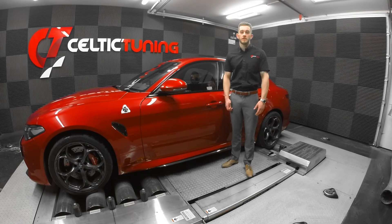If you like what you see, please visit our website at CelticTuning.co.uk and visit our social media pages and follow us for more updates. Thank you for watching.